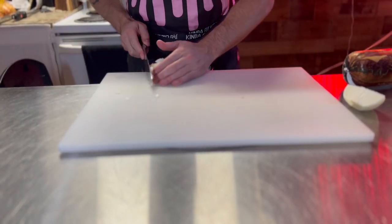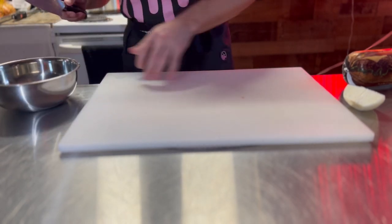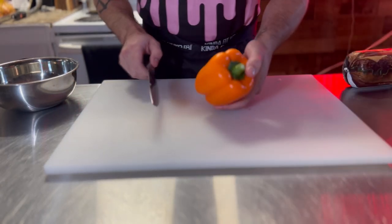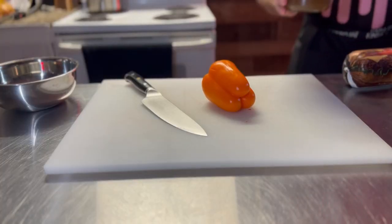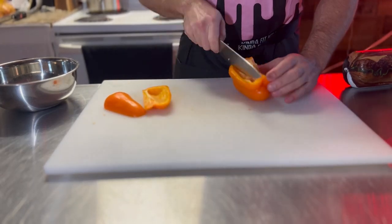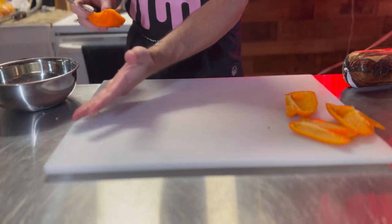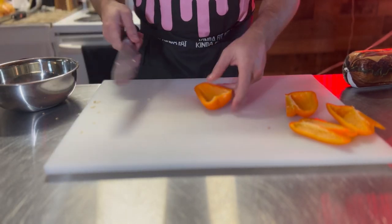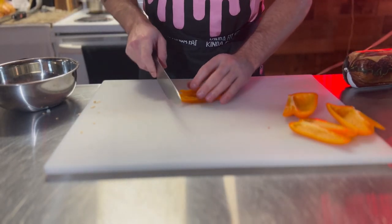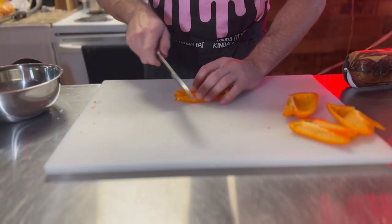Take that onion, put it into a bowl or some other spot so you can cook everything else. Let's go with an orange bell pepper — look at that homemade duck stock, yummy. Get all the seeds out of the way, they're a little bitter in the food so we don't want that. Try to get these pretty much the same size pieces as the onions because you want them all to cook the same.